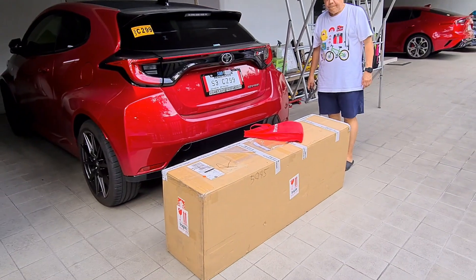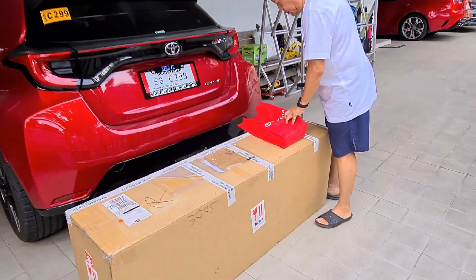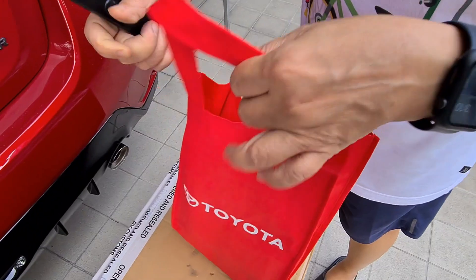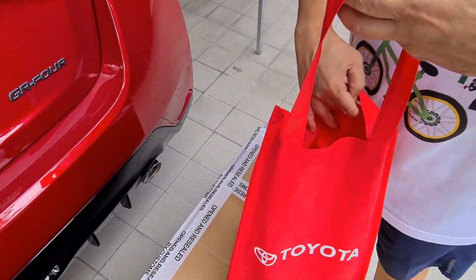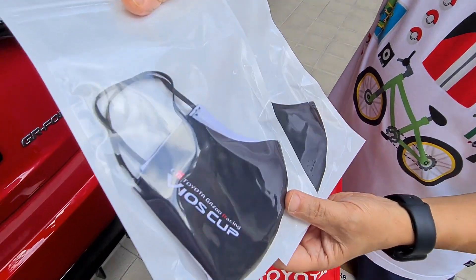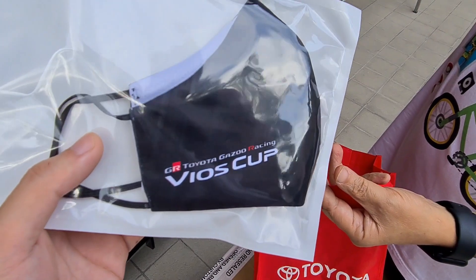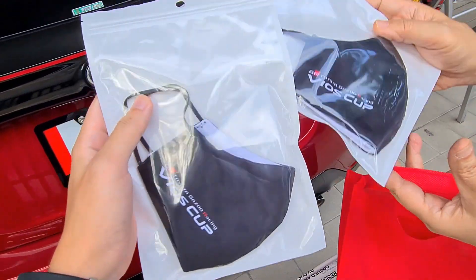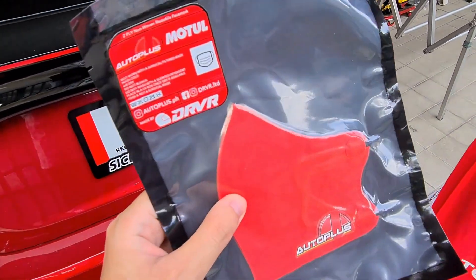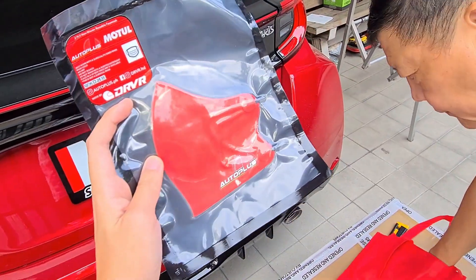So guys, this big box just arrived, but first let us open this small Toyota bag from our friends from Otto Plus — Uncle Carlos, Luis, and Charles. Thank you for sending this over. Wow — solid Toyota Gazoo Racing face mask. Otto Plus face mask, care of Driver — shout out to you, Brian. Solid brand, guys, follow Driver.